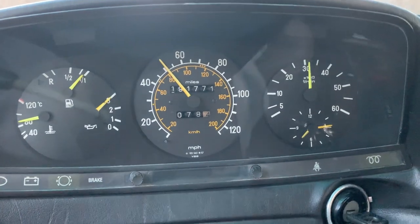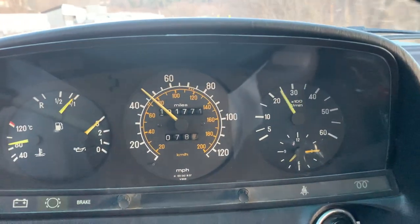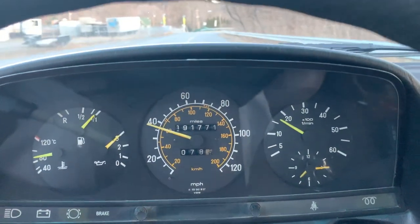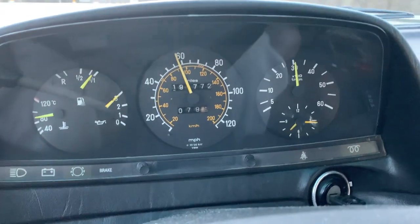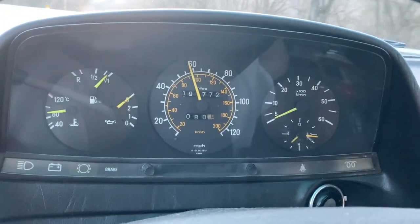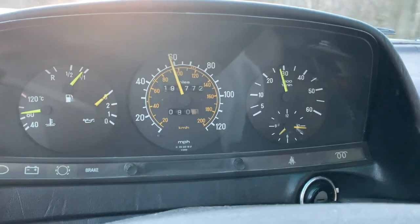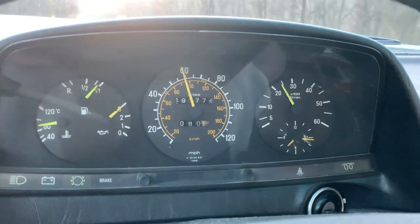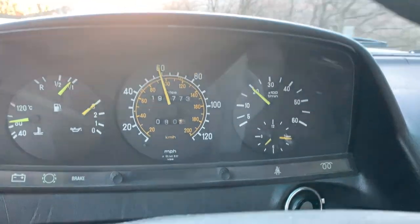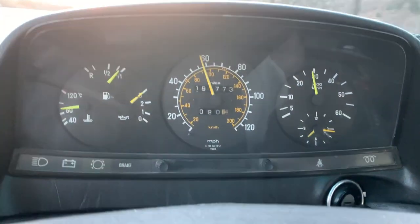Might as well go over this video as kind of an update. It's not your normal wrenching video, but sometimes you got to do what you got to do. This video is going to be about what it's like to drive a 40-year-old car daily. I drive almost 40 miles one way to work — about 75 miles round trip every day. And that's one big reason why I bought this car: I wanted to get something a little bit more fuel efficient.